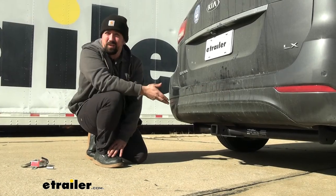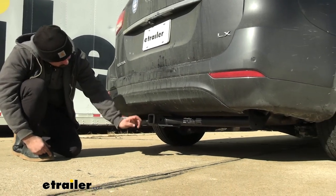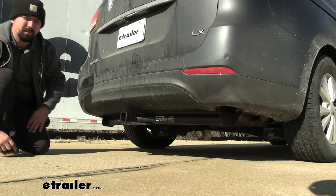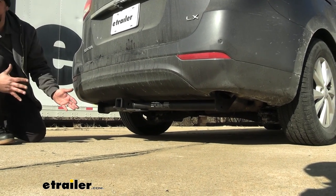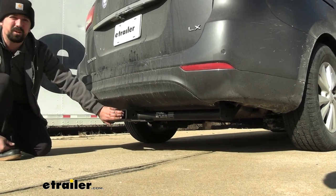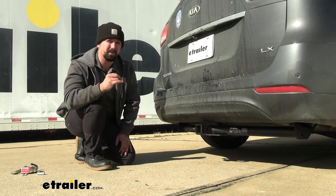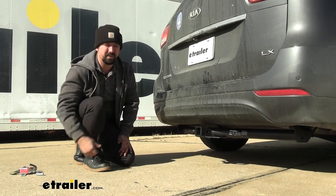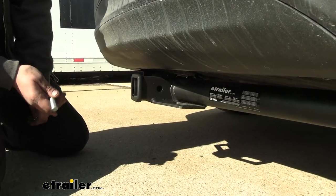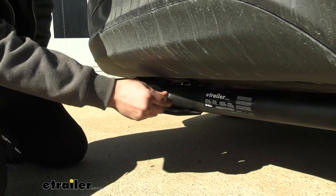This is what it's going to look like when installed. This is an exposed cross tube design, meaning you can see the cross section that attaches to the frame, but overall it's tucked in there pretty well. This is a 2-inch by 2-inch receiver tube opening, which is a great universal size for a ton of different accessories — whether you're loading up bike racks, cargo carriers, or even a ball mount, they'll all go in with a 5/8 pin and clip.